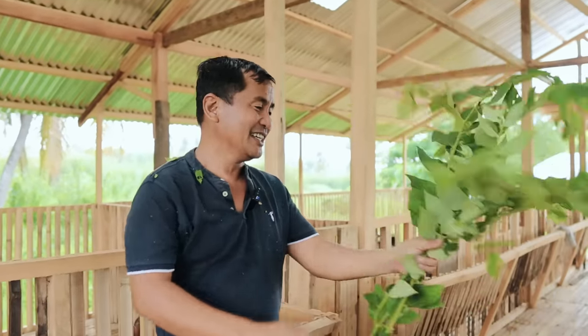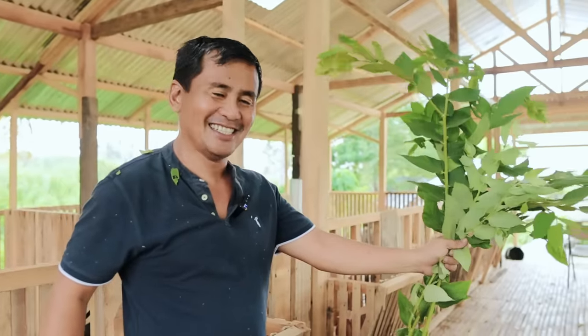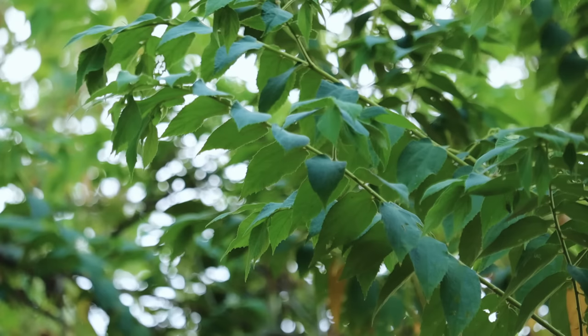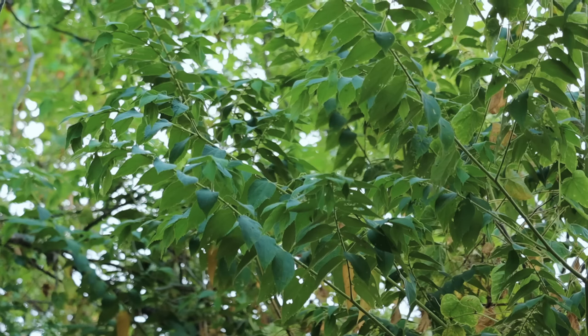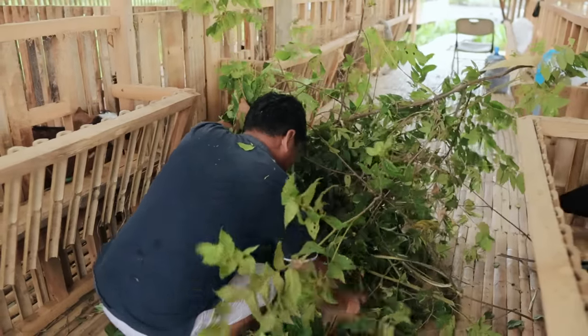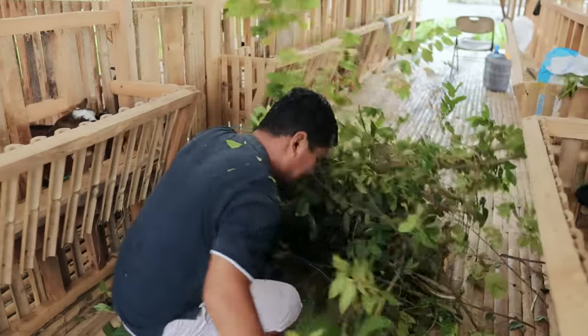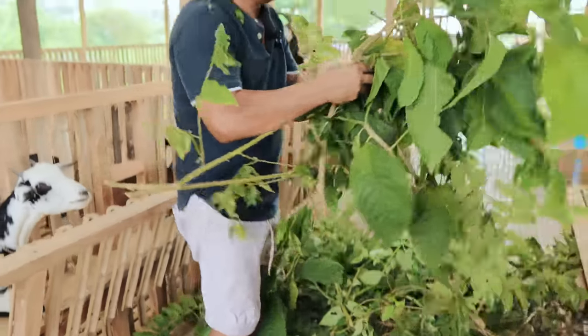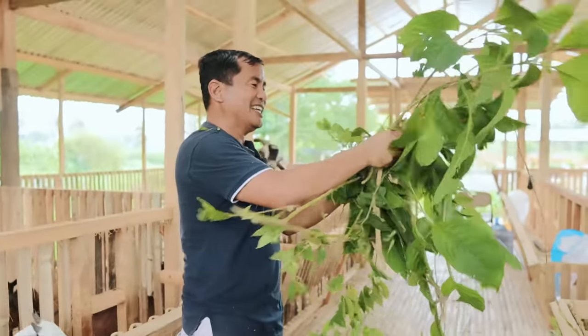I asked you about what's the name of this plant and some of you patiently answered — many names actually. There was even a Spanish name that you put in the comment box, and I'm so thankful about that. This manzanitas is one of the best sources of food for the animals, and of course so is the madre de agua. You will witness now that this goat could not wait to eat this one.